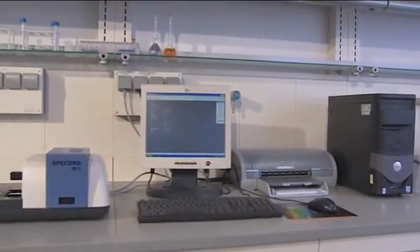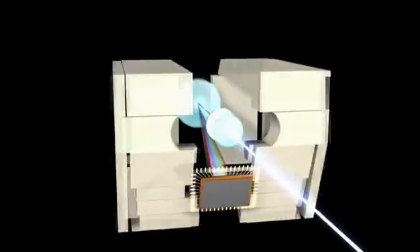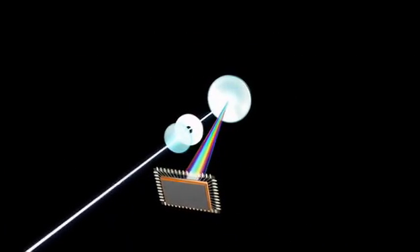Thus, the Spikort S600 is state-of-the-art and easy to use. Equipped with a self-check system, it works particularly reliably. The polychromator system, designed to work without any movable components, is the heart of the Spikort S600.